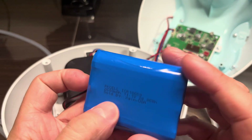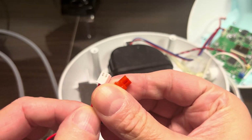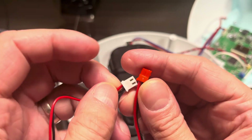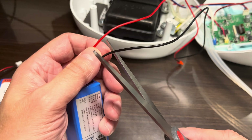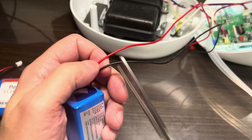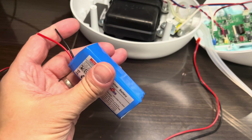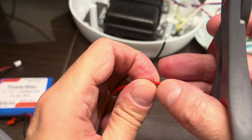You'll notice the plugs on the original battery and the replacement are not the same — they're a different shape and size. We need to reuse the connector from the original battery. The white connector on the new battery we'll cut off. When you make those cuts, make sure not to cut both wires — the red and black — at the same time, otherwise you'll create a short, which will damage the battery, make it very hot, and could eventually cause a fire.